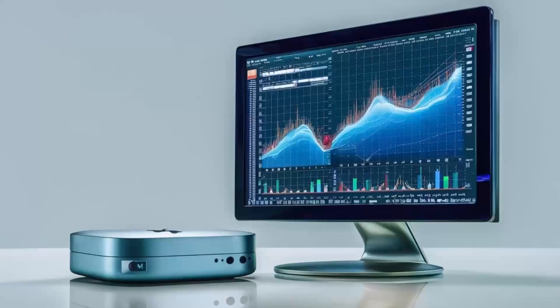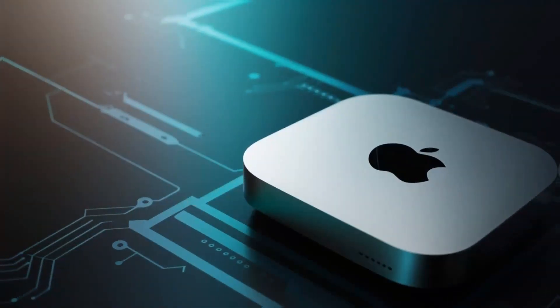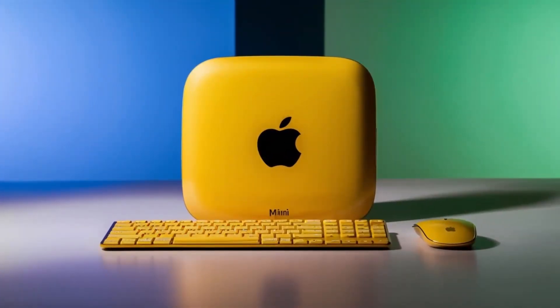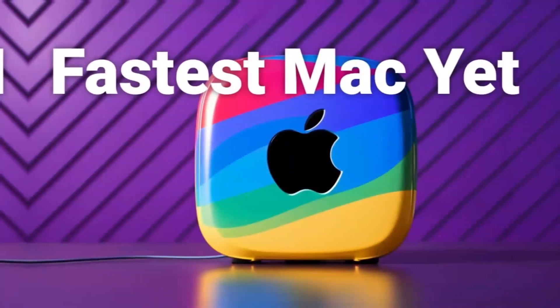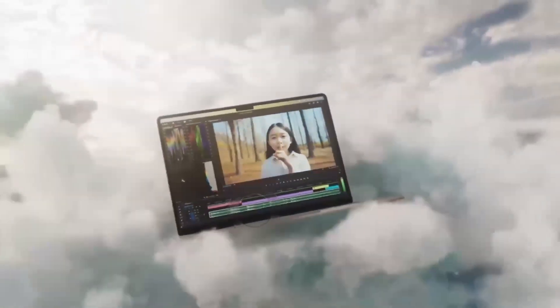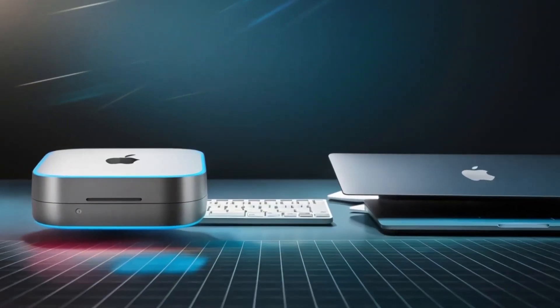Let's talk about the pros and cons of this product. On the positive side, the Satechi Mac Mini M4 hub has a lot to offer. The build quality is top notch — you can tell it's a premium product the moment you pick it up. It's sturdy, looks great with any Apple setup, and feels solid in your hand. The M4 chip, coupled with a variety of ports, gives you a fast, efficient way to work with your Mac Mini. With Thunderbolt 4 ports, 4K display support, and Ethernet connectivity, it can handle everything from casual use to more demanding tasks like video editing or graphic design. It's also a great space saver, so if you're looking to keep your desk organized without sacrificing performance, this hub is an excellent choice.